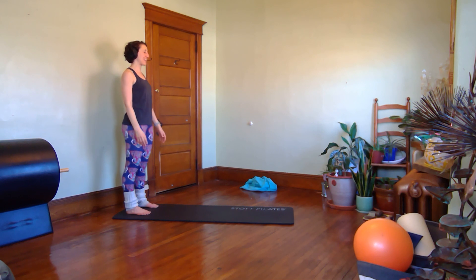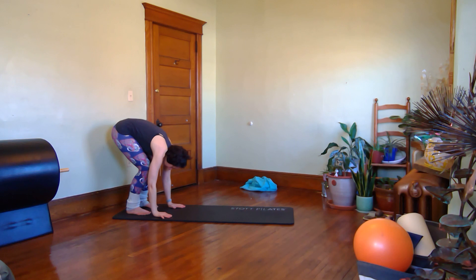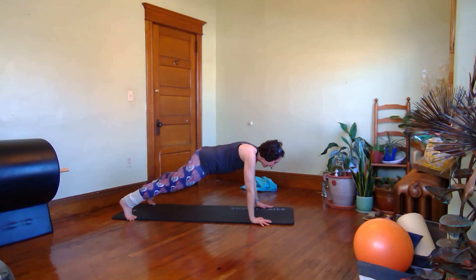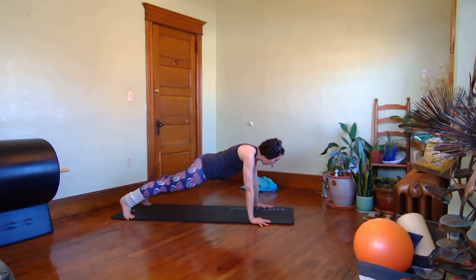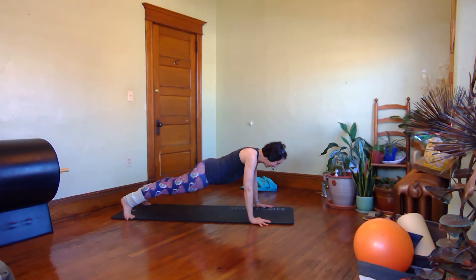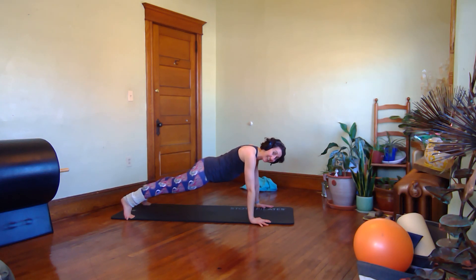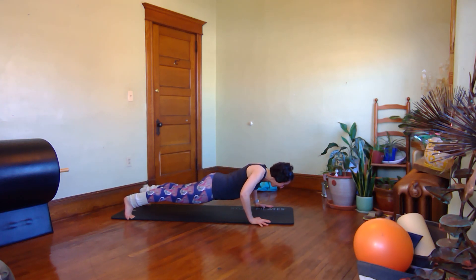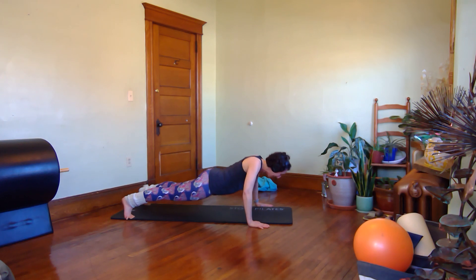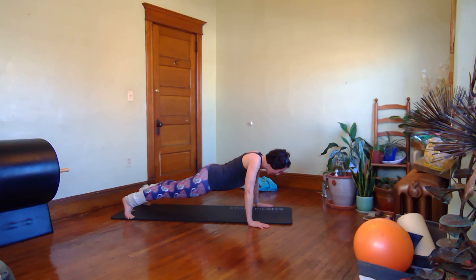Drop your chin, start to curl forward towards the floor bending your knees, walk those hands out. On your inhale, lower your body for three, two, one; exhale, lift up. Again: deeper, deeper, deeper; exhale, smooth lift up. Lower, lower, lower, lower — up. Two to go: three, two, one; exhale, lift. Last one for three, two, one — push back up.